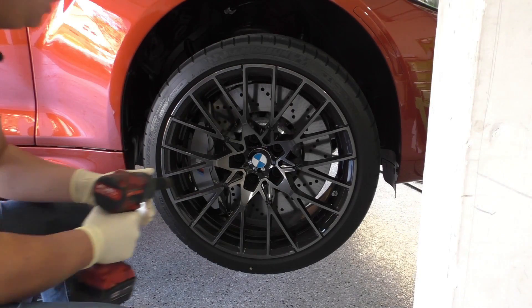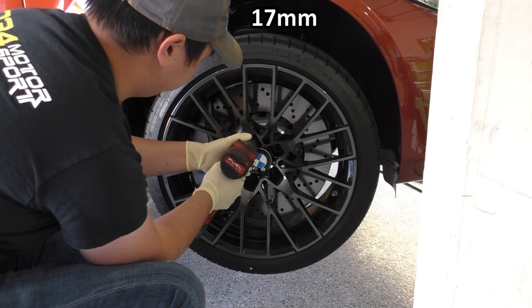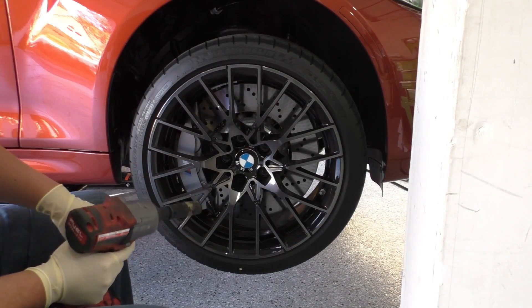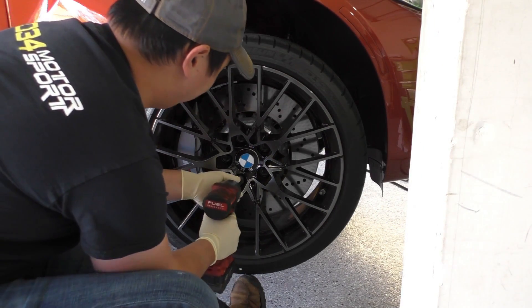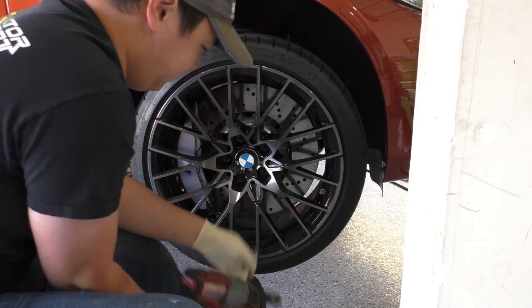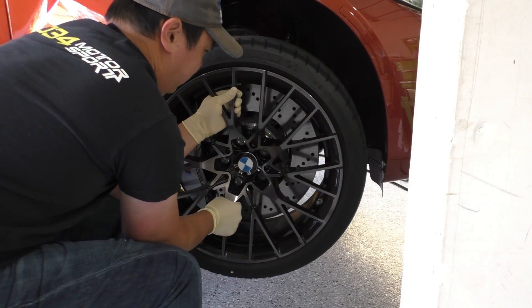Once the car is up in the air we're going to take our 17mm and undo all of the lug nut bolts. When we get to the final lug bolt the wheel is going to want to fall off, so I just use my foot underneath to kind of support it. Now we can go ahead and grab the wheel and pull it off.